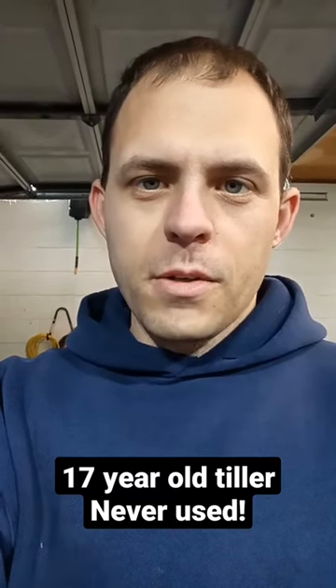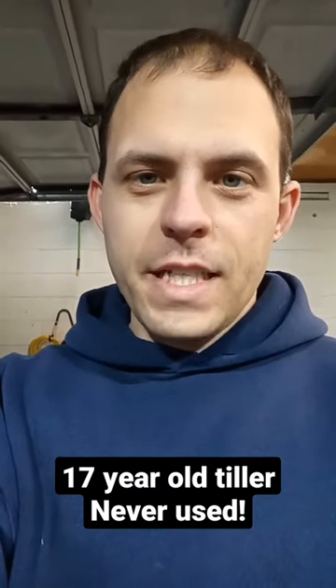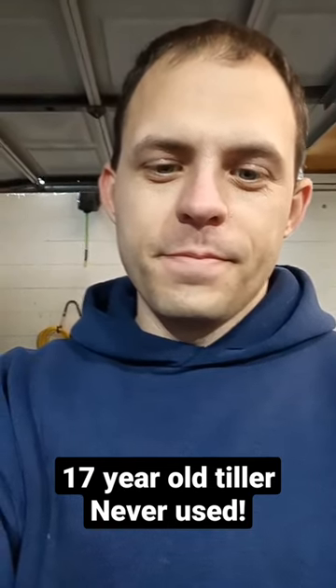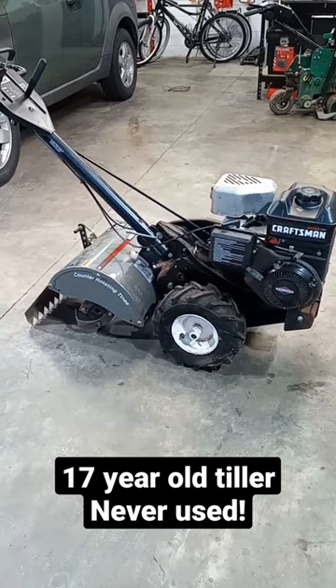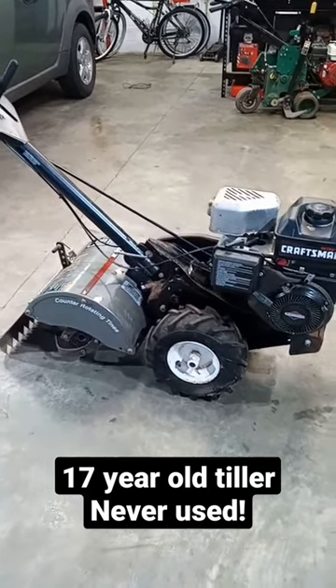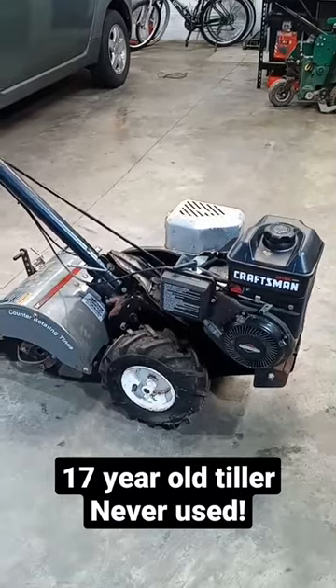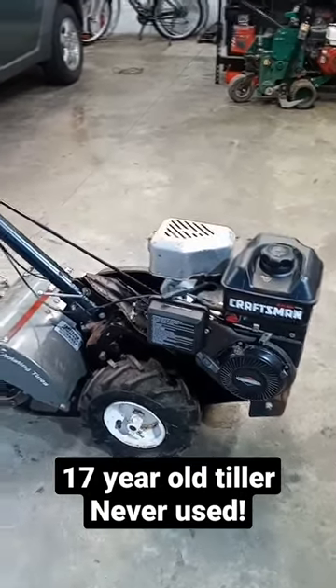Hey everyone, welcome to Ellis Mowers. Let's check out a 17-year-old tiller that has never been used before. This tiller was given to me as part of an estate clean-out, and it was in an overgrown yard that had been abandoned for many years under a lean-to.